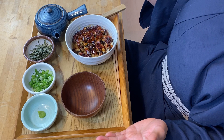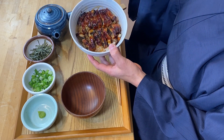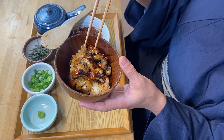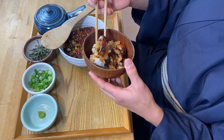Oh, this smells so amazing. When eating unagi in hitsumabushi style, there's a certain way of eating it. You don't eat directly from the big bowl — instead you scoop into a small rice bowl and eat from that. First I'm going to eat it plain, without any condiments.